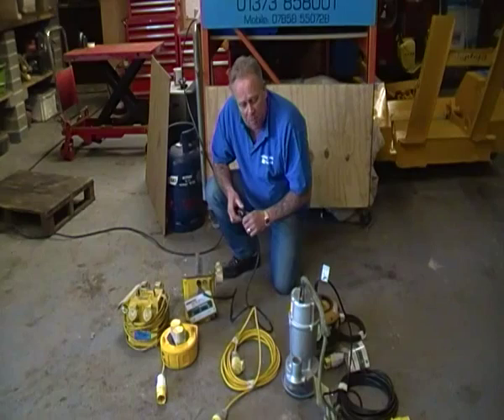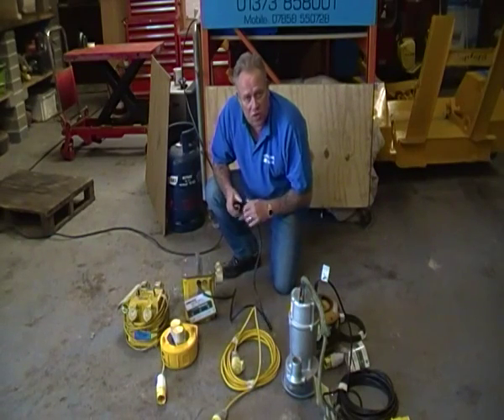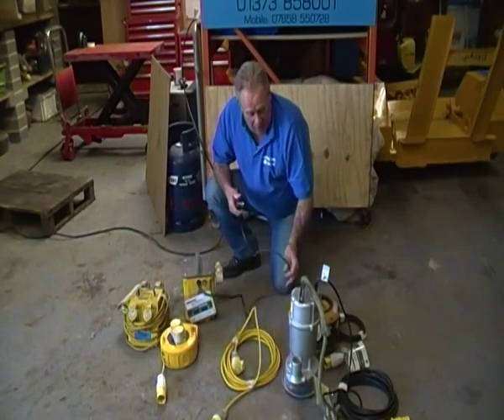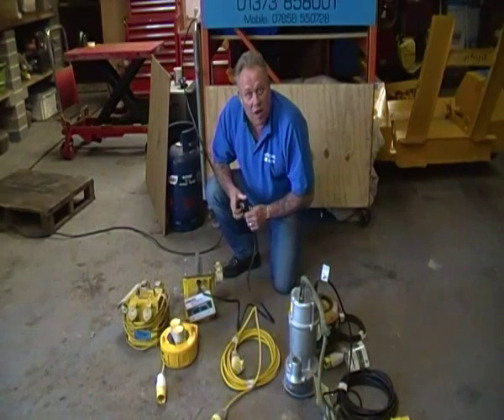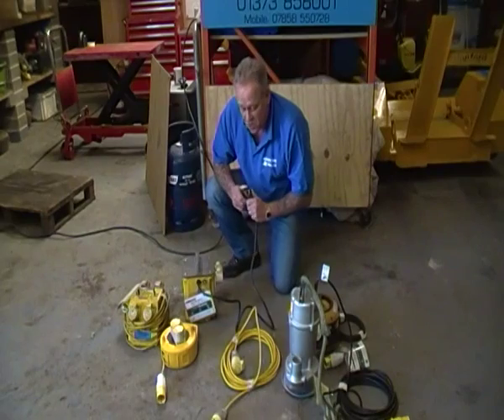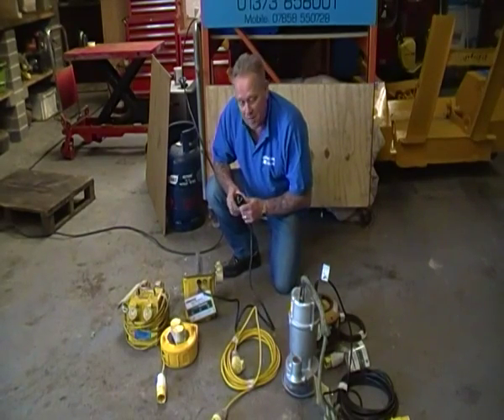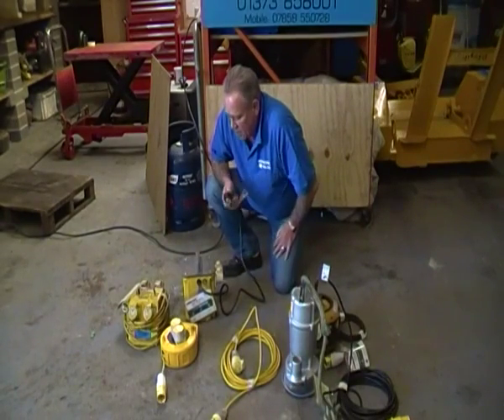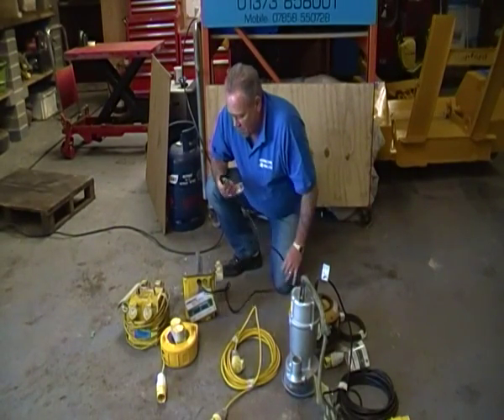The equipment provided to allow you to use 110 volt is normally a great deal more robust than the domestic stuff that you use, so there's less chance of breakage or damage. So I'm just going to show you today what you would need to get to use a 110 volt supply.